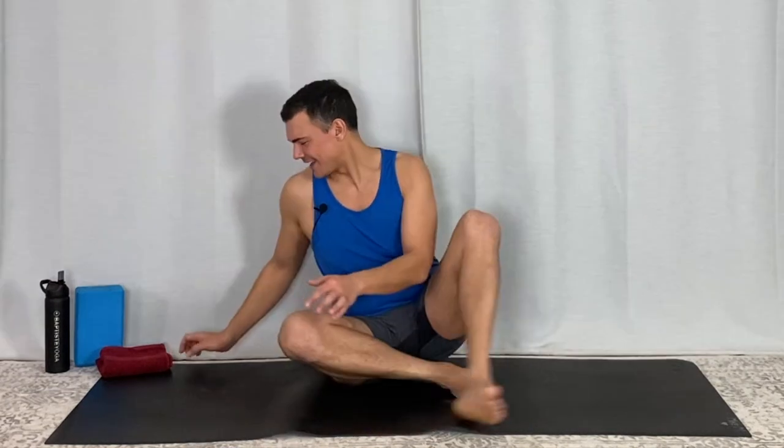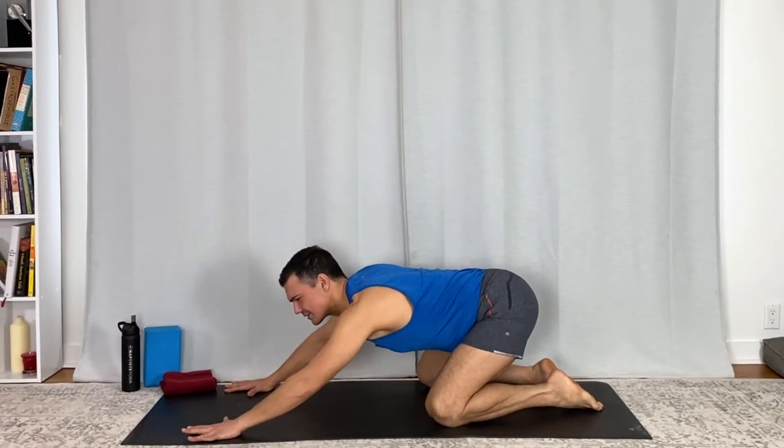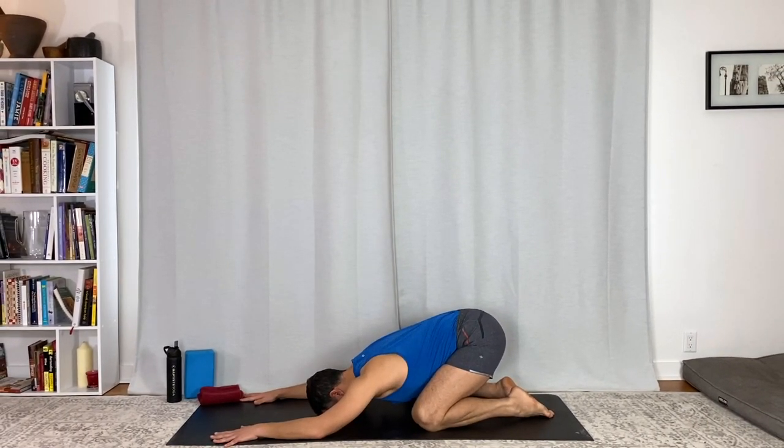Moving to child's pose to start. Get your breath, set up that foundation — feel your feet, feel your hands. As quickly as you can, start to get present. Ujjayi breath through the nose, fire it up, long breaths, loud breaths.